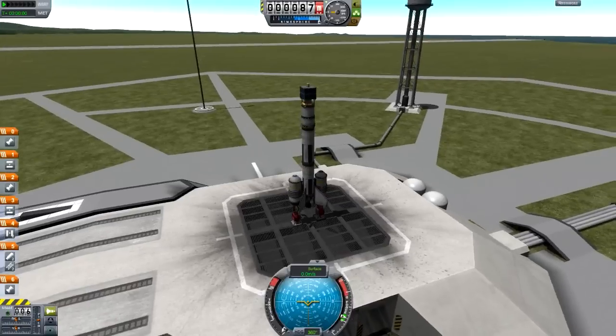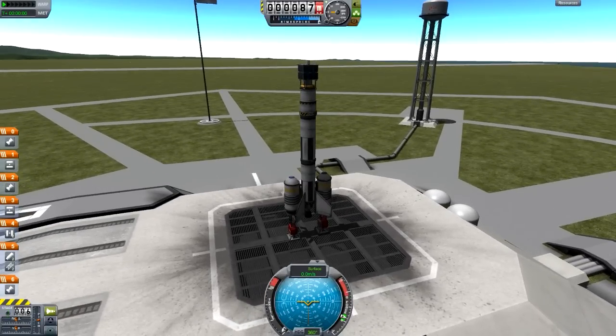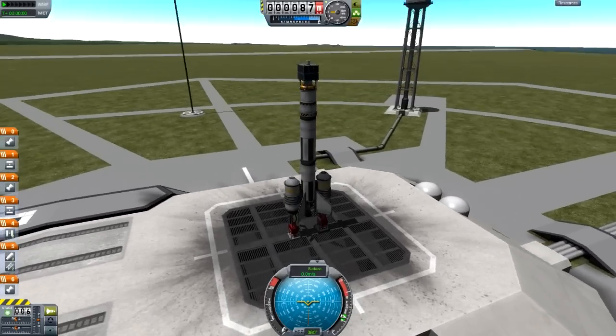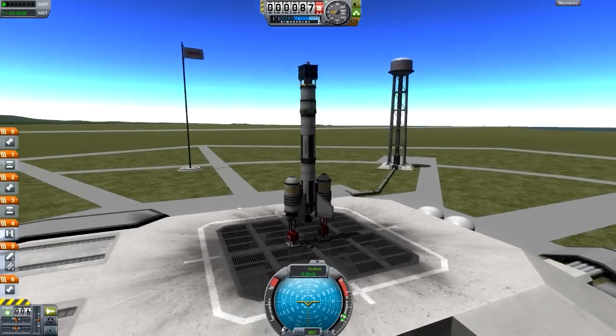If you've played the game a lot, this rocket here is one of the stock rockets, so you don't even have to build anything for this tutorial. It's called the Z-Map Satellite Launch Kit, and the idea is to put this little satellite into orbit.